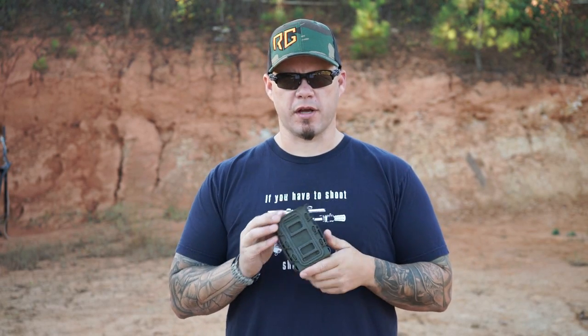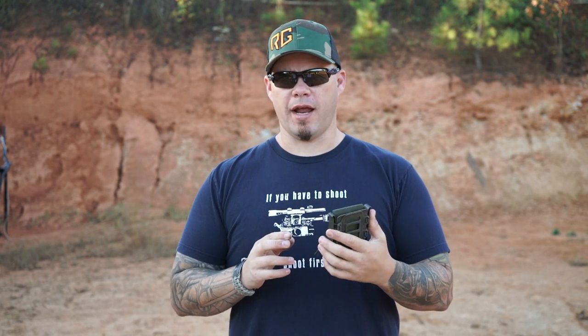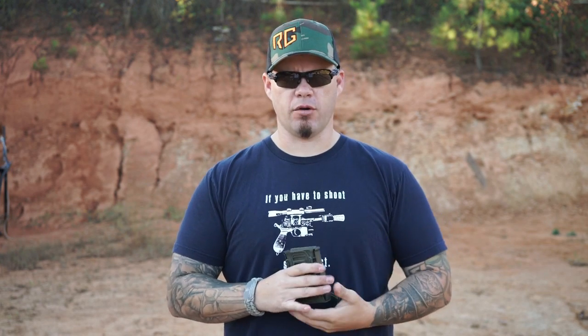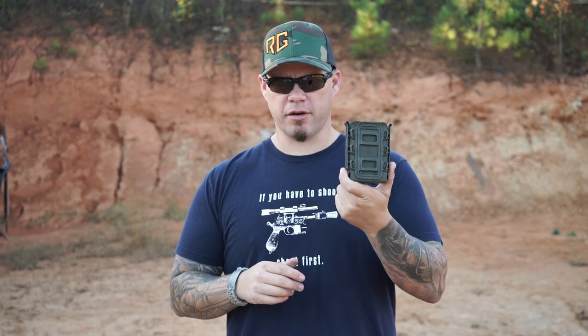So the new Scorpion softshell pouch — what's awesome about it? It's AR and AK variant compatible. So if you have an AR-10, AR-15, or you run an AK in 5.45 or 7.62x39, your mags are going to fit in these pouches.